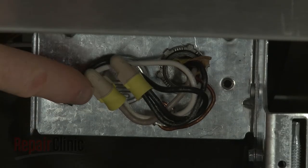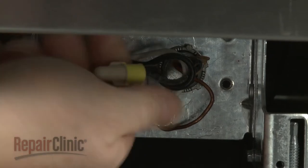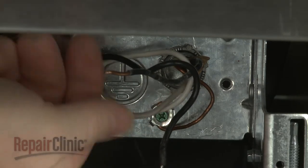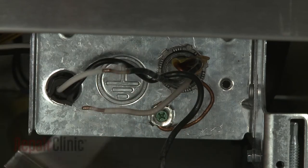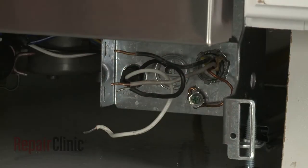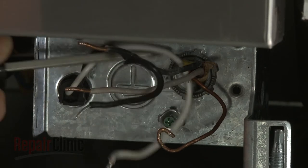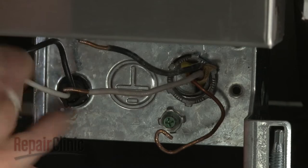Note the orientation of the power wires, then untwist the wire nuts to disconnect the wires. Unthread the screw to release the grounding wire. Unthread the strain relief nut and detach the strain relief and the power wires from the terminal box.